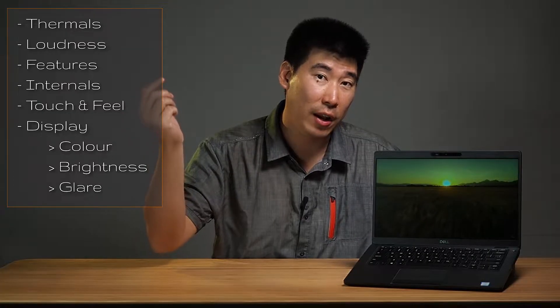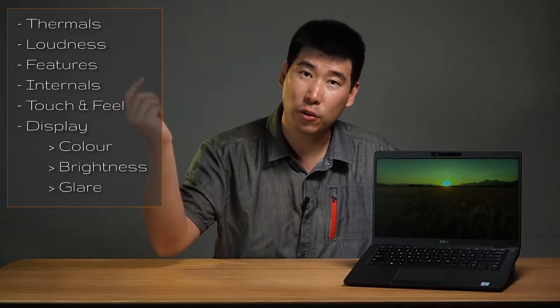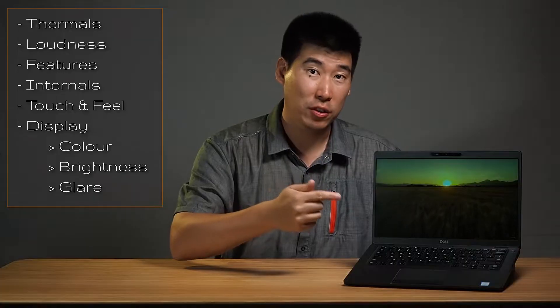I'm going to quickly go through the specs of this computer, and then we'll go into the thermals, how loud this computer is, how many features you can get, the touch and feel of it, and also the actual display — especially the display, we're going to look into that. So first off, we're going to go through the specs of this computer.